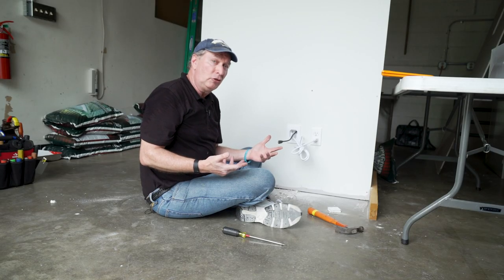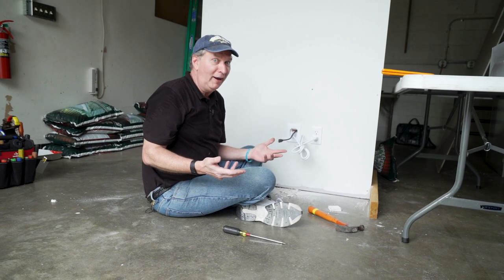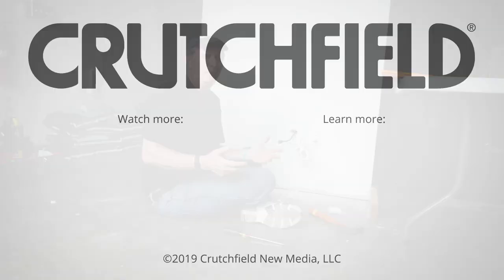So that's it! It really is pretty quick — if I hadn't been talking so much it would have been even quicker. Typically you can do this in about 20 minutes. If you've got more questions, it's totally cool to call, email, or even snail mail — we do it all here at Crutchfield and we're glad to help. Thank you very much.